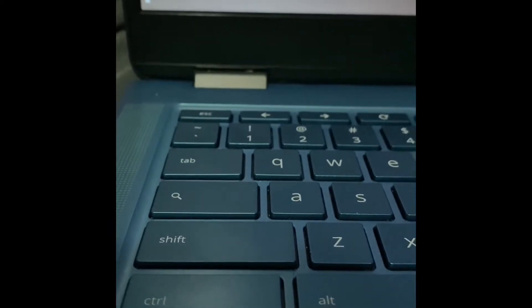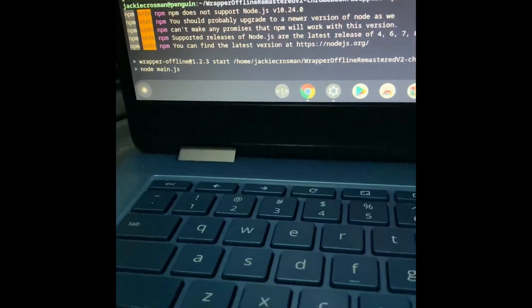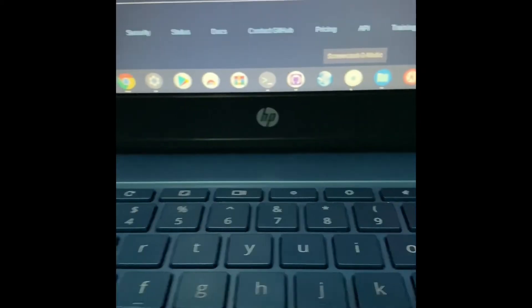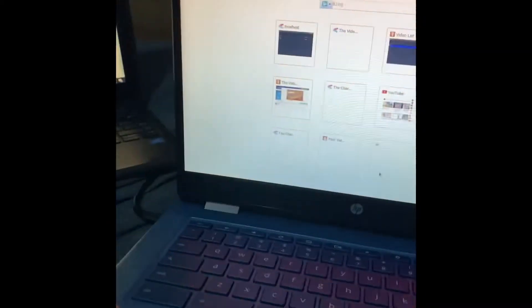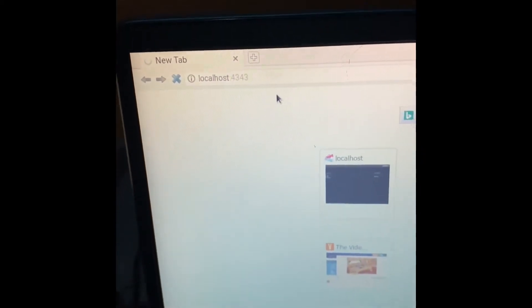Now this is where you're going to Adobe Flash. So if you have Swimjet already installed on a Chromebook, you're just gonna click on it and it should pop up — the Swimjet browser. Then just head on down to localhost 4343 and it will pop up the video list.